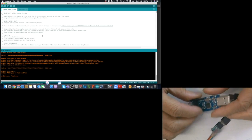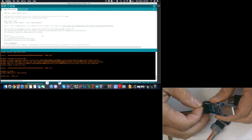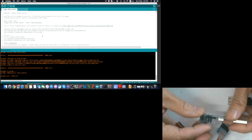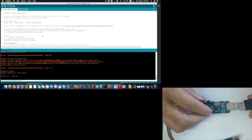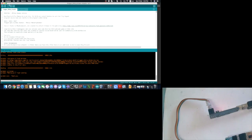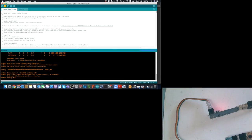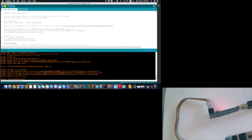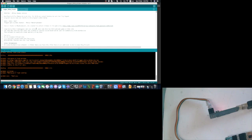Next, let's try to program it at 3.3V. We switch the jumper to 3.3V and try again. It works — 3.3V also works! Writing and reading back at 3.3V. So the ATtiny85 is able to be programmed using both 3.3V and 5V.